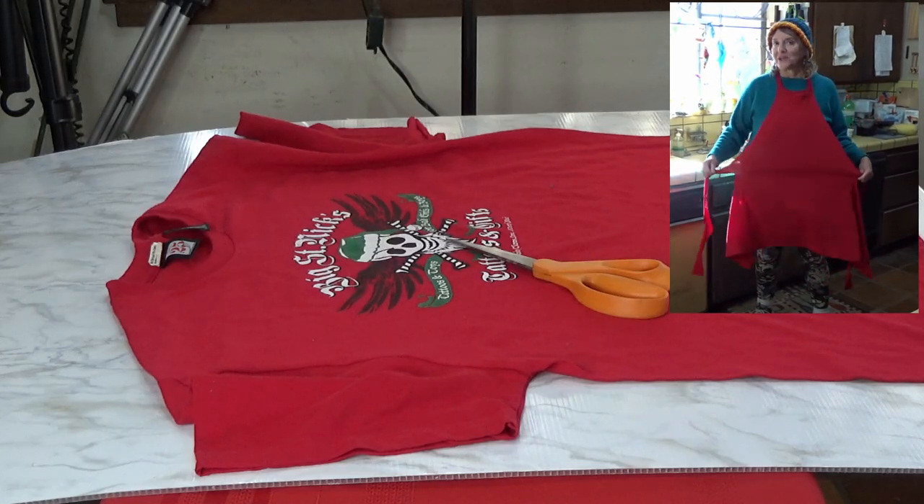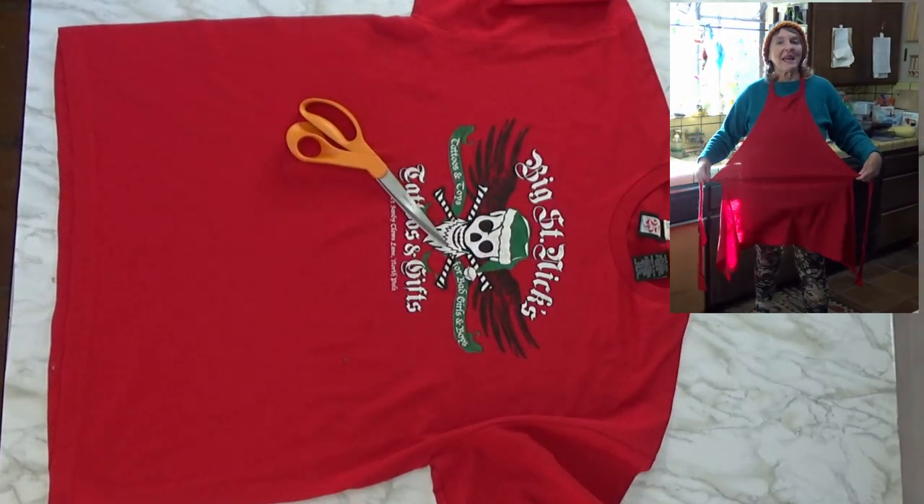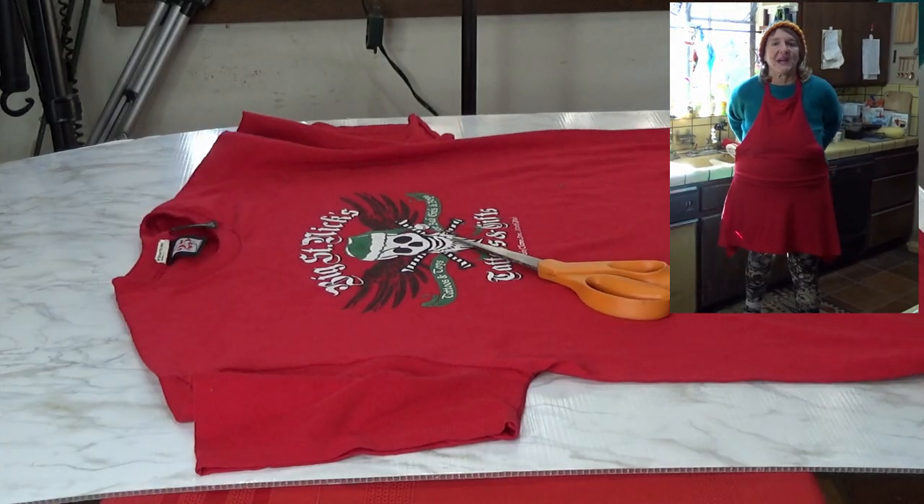Today I'm going to show you how to take an old t-shirt and make an apron with no sewing and just a few cuts.